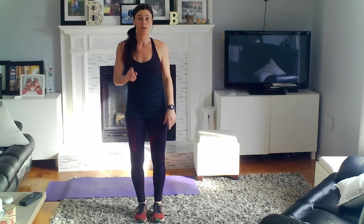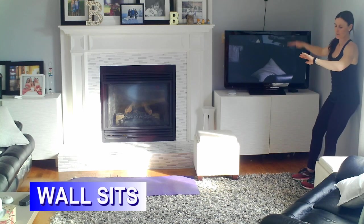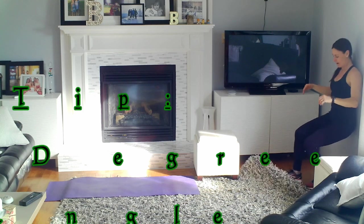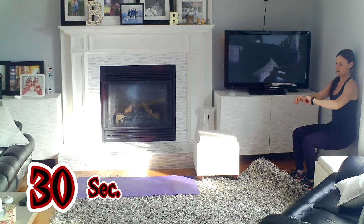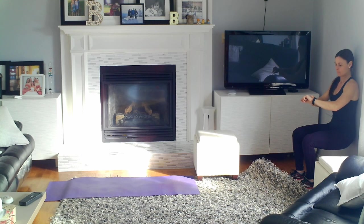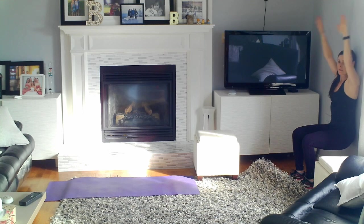Next thing we're going to do is wall sits. So we're going to find a flat surface. I've got my wall right here and then we're going to go down into a nice wall sit. Ideally we have a nice 90-degree angle at our hips and a 90-degree angle at our knees. You can put your arms out in front of you if you like, or raise your arms over your head.